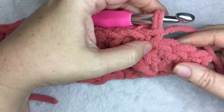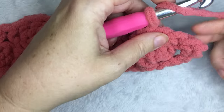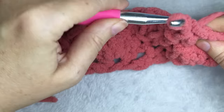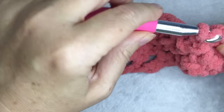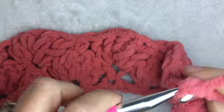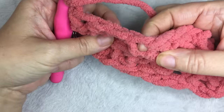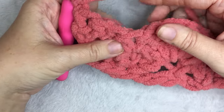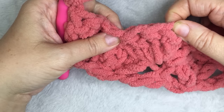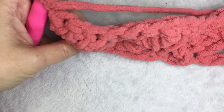Towards the end of the row, I've done a single crochet on top of my last shell in the middle, and then you are going to do three double crochets in the very last stitch — that makes the other half of the shell. Then you are going to chain one, and then you just start your two-row repeat over. You do five double crochets in the single crochet, one single crochet in the third double crochet, and you repeat to the end, ending with a single crochet.